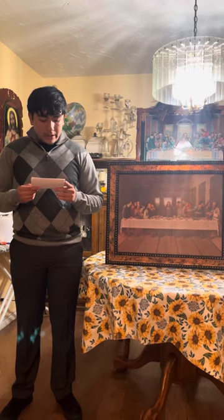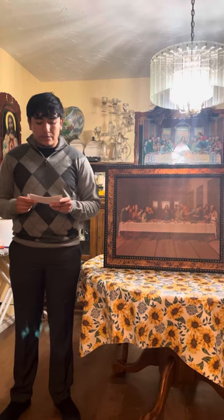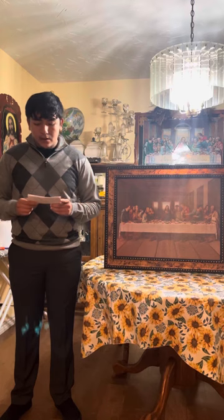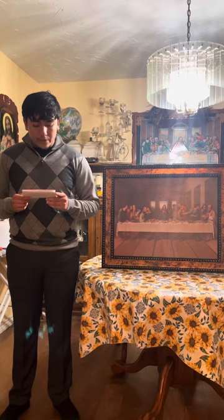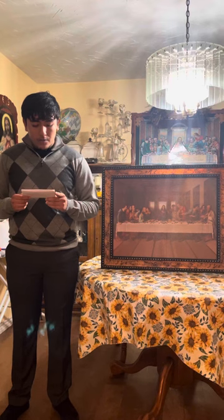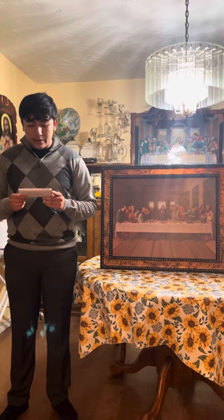The Last Supper originated as a commissioned work created by Leonardo Davinsky between 1495 and 1498. Davinsky's Last Supper was commissioned by Duke Lelovico Sforza for the refectory, a room used for communal meals of the Monastery of Santa Maria del Graciel in Milan, Italy.